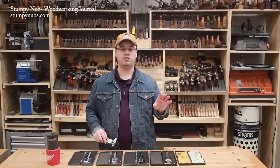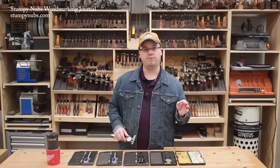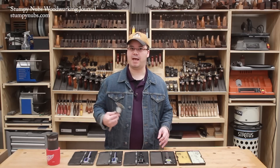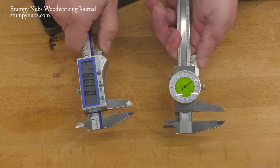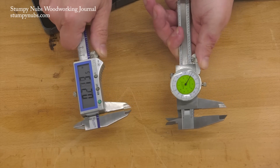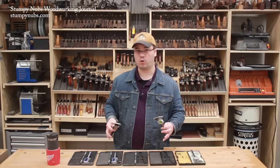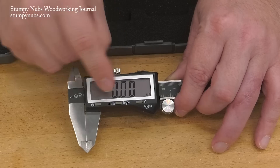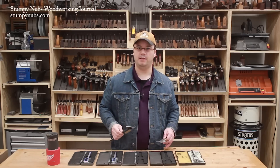If you work with machinist tools a lot, you may have no problem converting in your head. But if you're the typical hobbyist woodworker, I recommend calipers that are made more for woodworkers. They come in both digital and dial form and typically read in both fractions and decimals, so they're useful for woodworkers as well as machinists. The digital versions also measure in millimeters for those who prefer the metric system. More on that later.